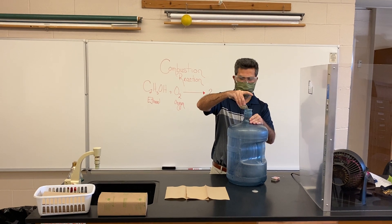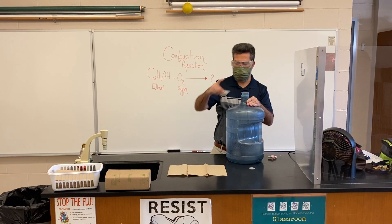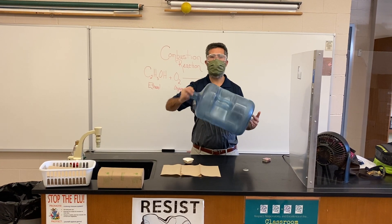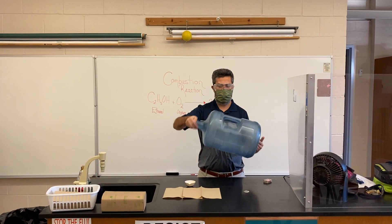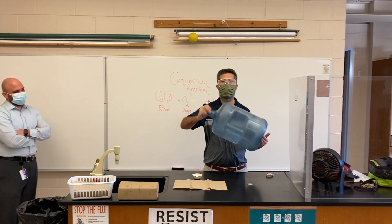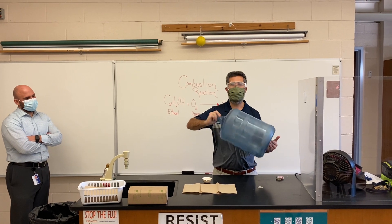I'm basically pouring liquid ethanol into the container. I'm going to spin it to get some energy, because I want to try to evaporate the actual liquid ethanol. I just want to have oxygen and ethanol gas inside.